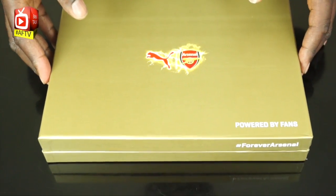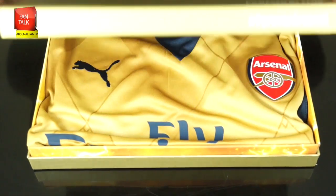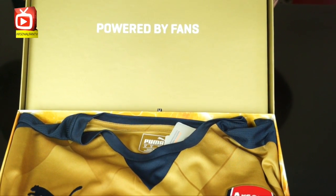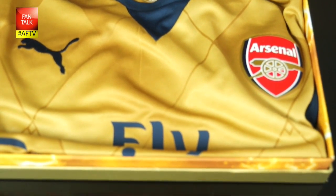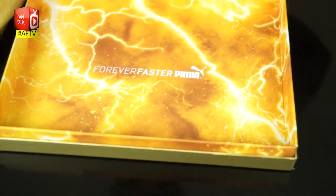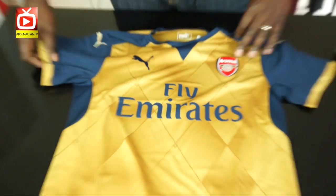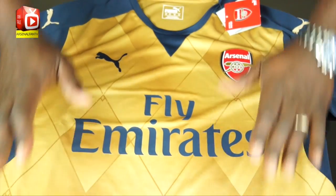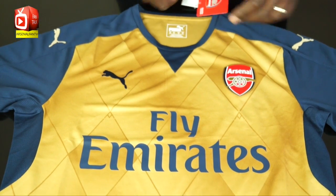Check this out, this is really cool. Let's get down to the nitty gritty. Lovely presentation boxes and stuff like that, but is the shirt any good? We're going to find out. First of all, I have to say — remember we did the unboxing for the home kit, and you will know from that video that I really like that kit.